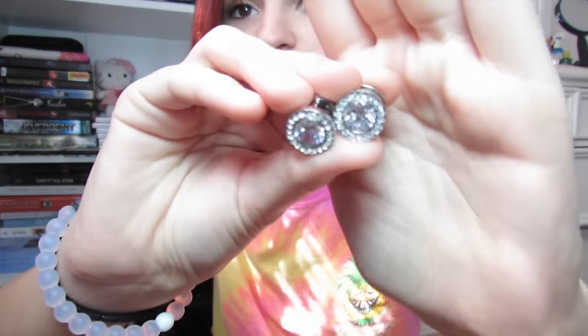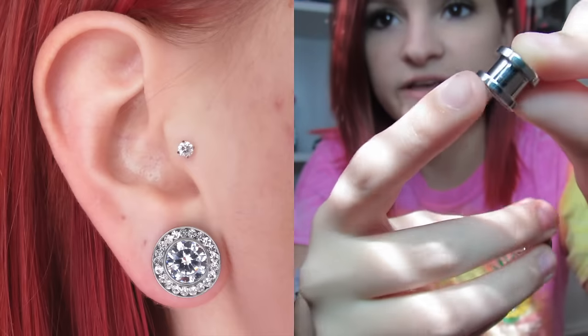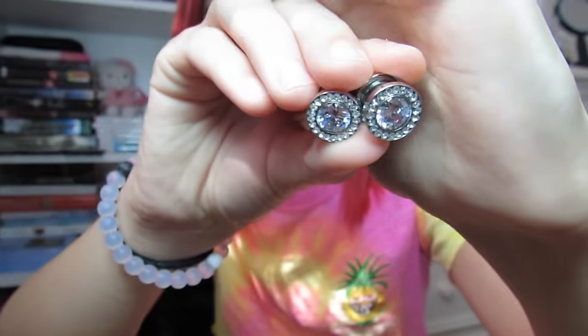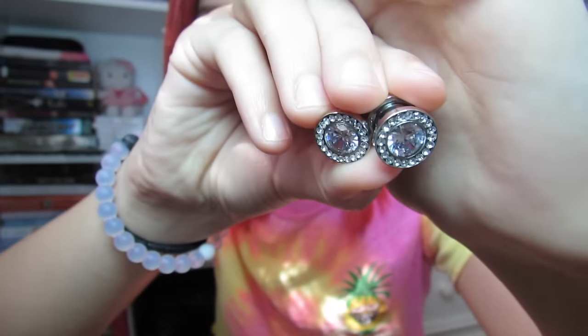The last pair, and my favorite, are these beautiful diamond-looking rhinestone plugs. They're screw-back and stainless steel. I'm actually wearing these for prom, so I haven't tried them on yet but I'm going to show you guys. These are so pretty and I can't wait to wear them for prom — they look like actual real earrings, which is what I like about them. So if there's a situation where you don't want people to see that you have stretched ears, definitely get something like this because they look just like big earrings.